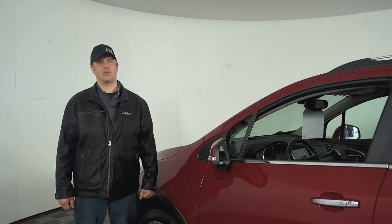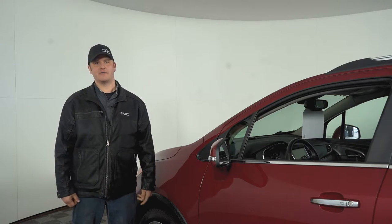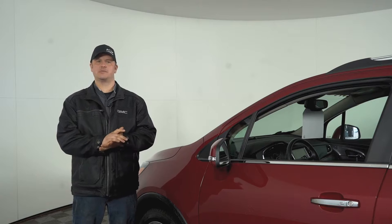I'm just here to talk to you guys about your winter tires. It's that time of year, springtime's here. Got to get those winter tires off, get them put away in storage — just talk to you about a few things regarding that.